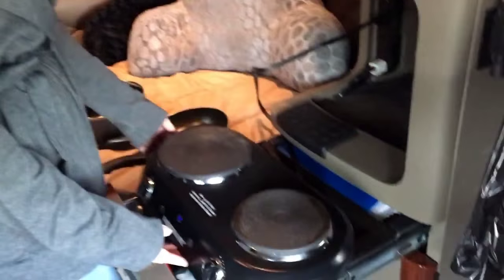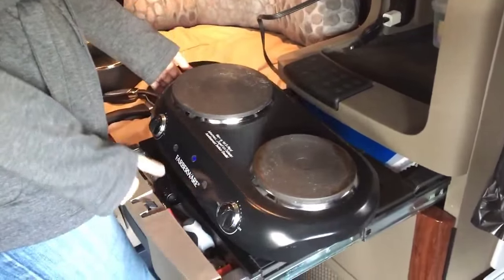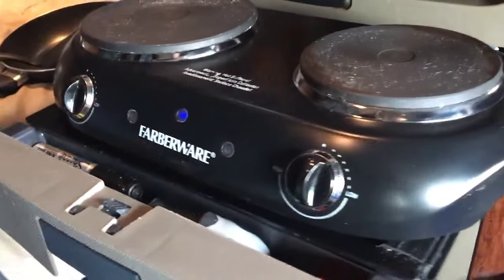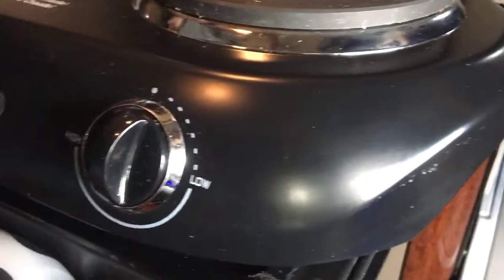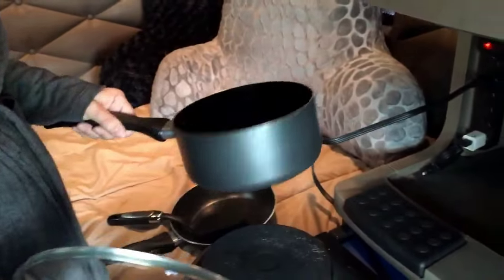Hey guys, CJ here. I just want to share with you a small life-saving appliance we bought recently. It's a two-burner stove from Walmart, 30 bucks — it's Farberware. We just plug it into our power strip, it heats up really fast and cooks very quickly.